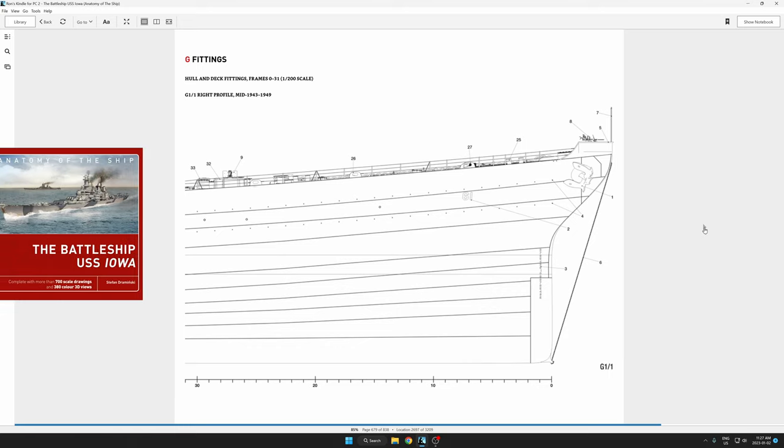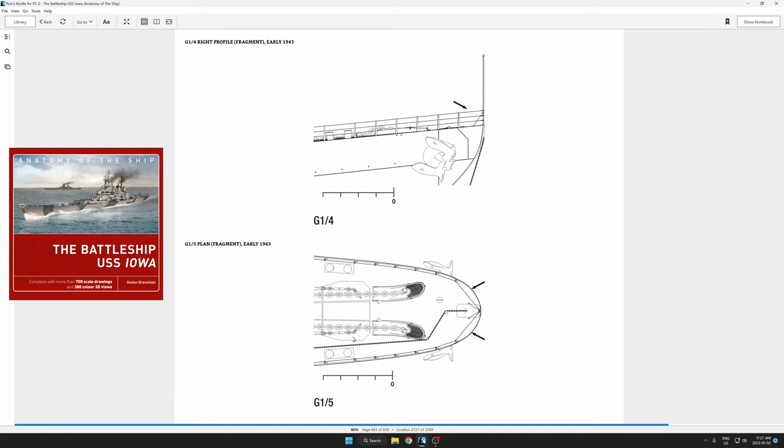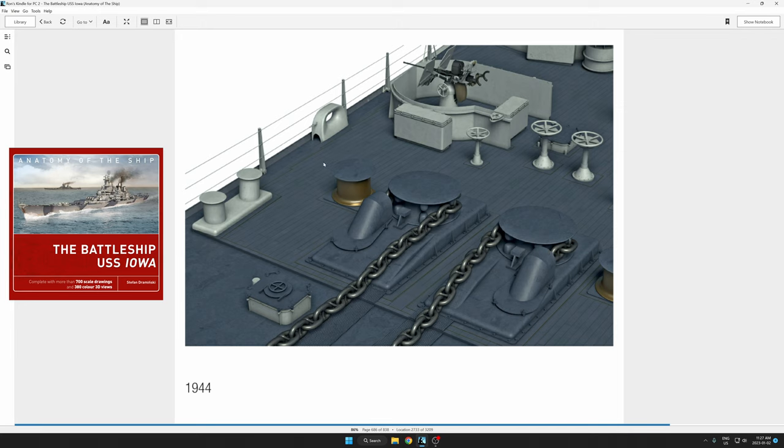Here we are in Stefan's book and I am not finding anything that depicts what we are supposed to be installing that is triangular in shape. This right here is the general area as near as I can remember, but there's nothing triangular. There's a little more close-up of that area. Maybe we were too far close to the bow here. Too bad this drawing just didn't go a little bit more far over to the right.